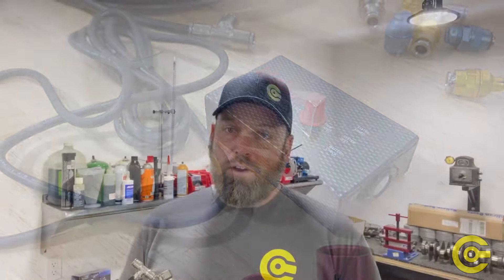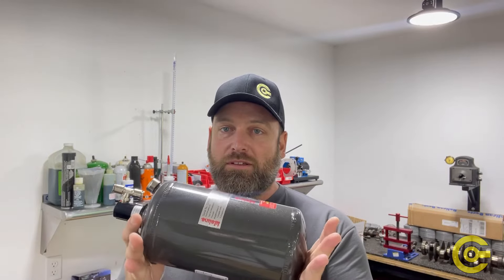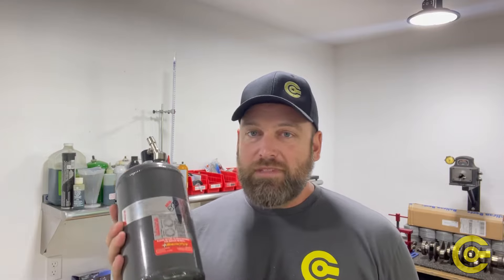For the size of this bottle, it has a ton of knockdown power. Our vendor Discovery Parts says it has about five times the knockdown power of Halon, which has been banned because it basically sucks all the oxygen out of the room. This won't do that. It is safe on all your electronics, interior, leather, and carpets. So if this were set off by accident or intentionally, it's not going to ruin the electronics in the car, stain your leather seats, or damage your carpet. You can clean this up, refill the bottle, and use it again.